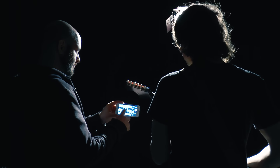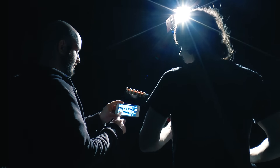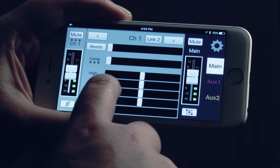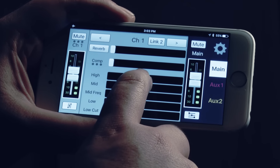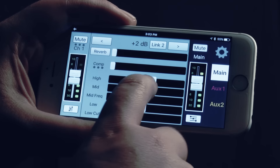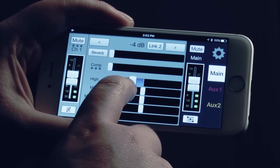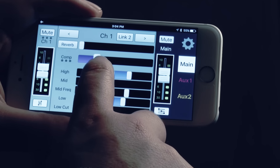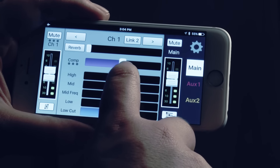With ProDX's powerful built-in processing and mixing tools, you can shape the sound to fit your needs. Each input channel is equipped with a musical 3-band EQ, with sweepable mid plus low cut for precise tonal control. To help keep levels in check and add punch, each input also features a no-hassle compressor that can be set perfectly in seconds.